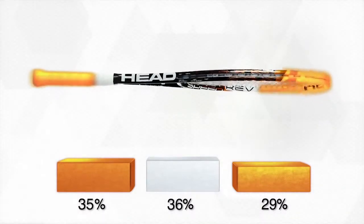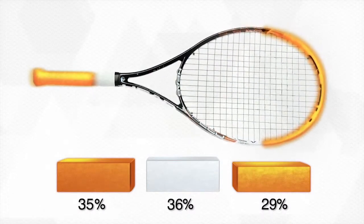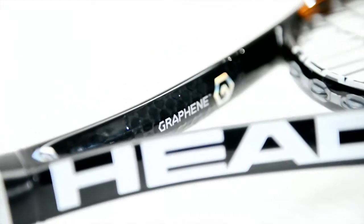As a result, it provides easier handling and yet more swing weight than the previous model. Thus, the innovative HEAD graphene technology allows tennis players to generate more power than ever before, with less weight and less effort.